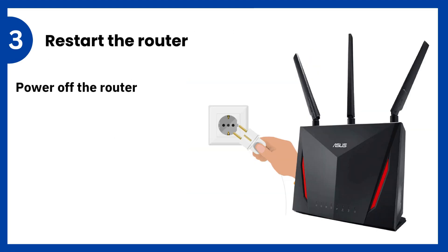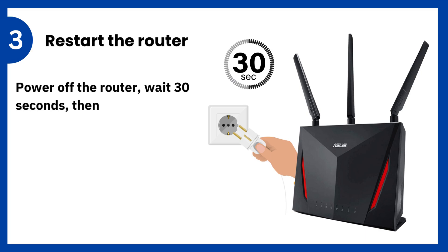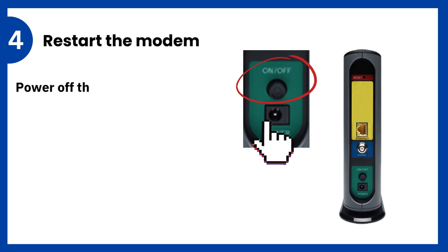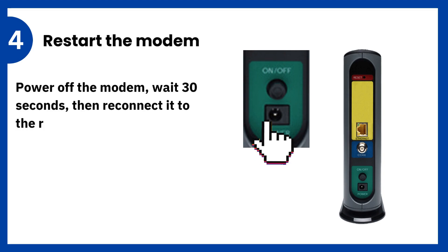3. Restart the router: power off the router, wait 30 seconds, then turn it back on to refresh its system. 4. Restart the modem: power off the modem, wait 30 seconds, then reconnect it to the router and turn it back on.